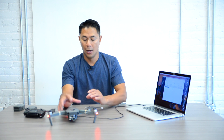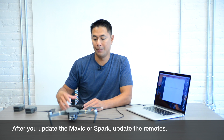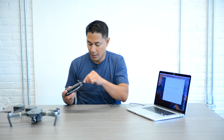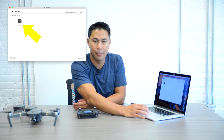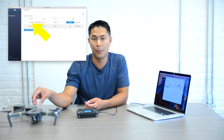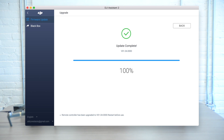Now that the Mavic has been updated, make sure your remote is also updated in case there are any updates needed there as well. Plug the USB into the remote, power it on, go back to the home screen, and wait for it to connect to the Assist app. It says RC for Mavic Pro. The current version was initially 1.03 and there is a latest version matching the firmware update we just did. Go ahead and do the upgrade the same way — and the remote update is complete, 100%.